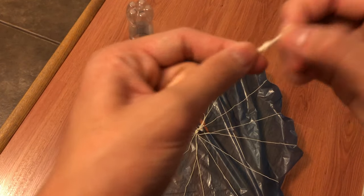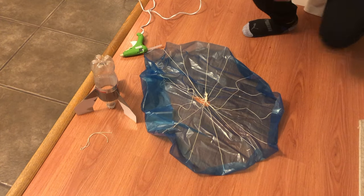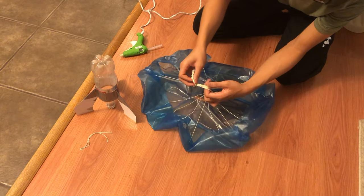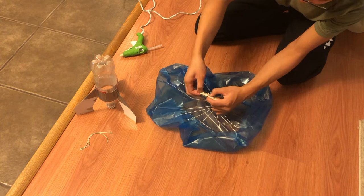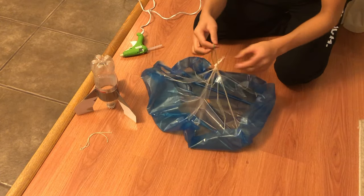Now that you have your parachute and your rocket finished, you want to attach them together. To do that, cut a 30 centimeter long string and tie a little knot in the middle. Now grab a rubber band — it doesn't matter what size — it's just used to relieve pressure on the parachute and the bottle rocket when you deploy. Tie a little knot around the rubber band to secure it, and move it as close to the top as possible so that you have enough string for the parachute to deploy. The two knots should be right next to each other with the rubber band.